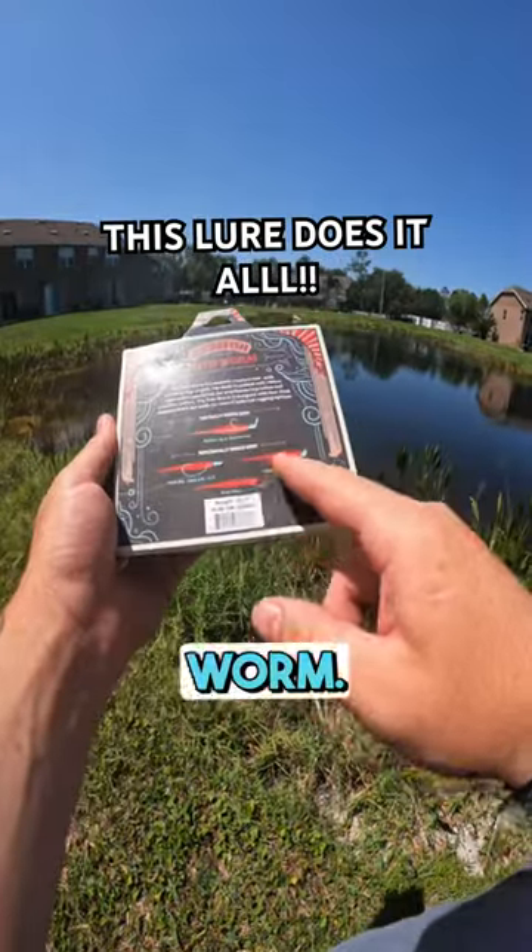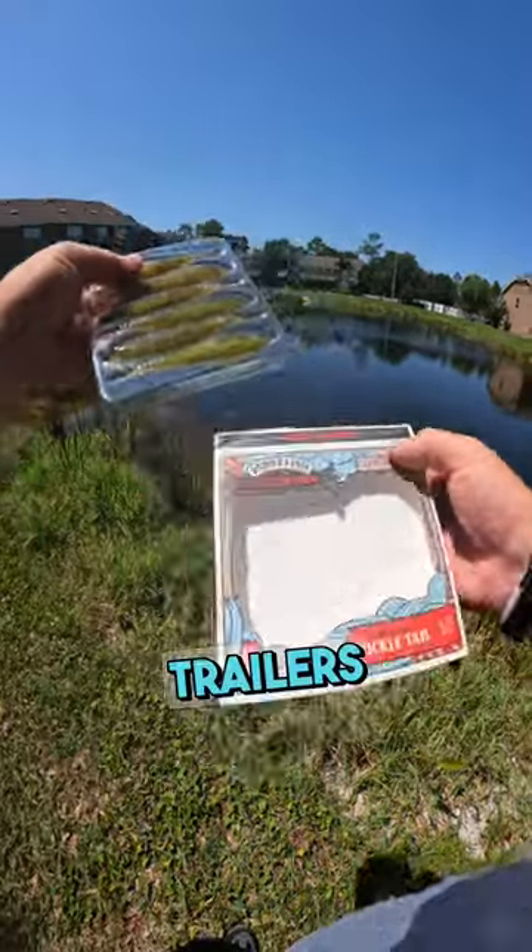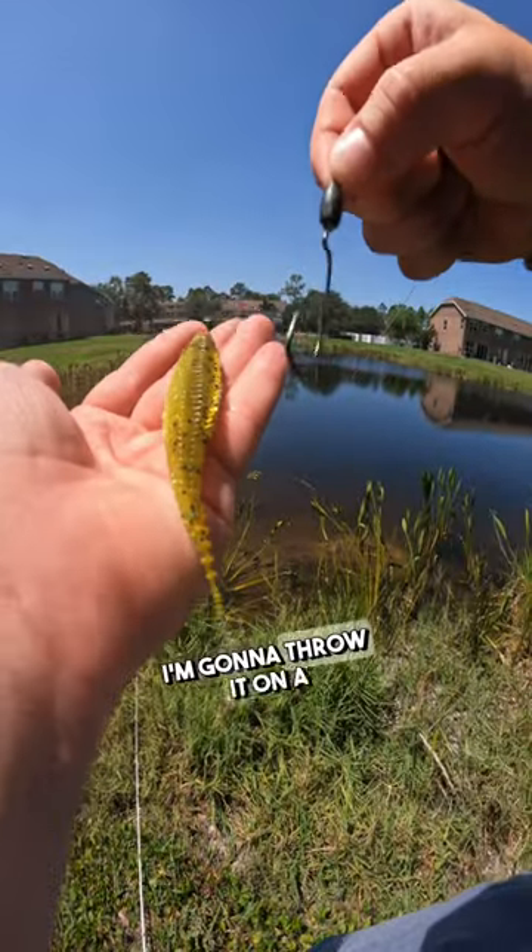Trying out the 10,000 Fish Yodo Worm. You could use this bad boy for trailers or just rig it up by itself. I'm gonna throw it on a Texas rig because these summer bass have me tripping.